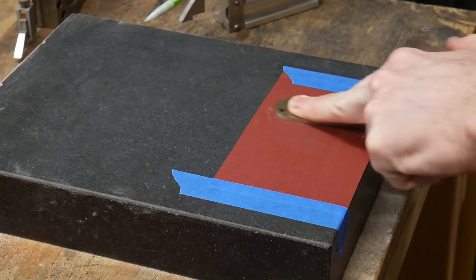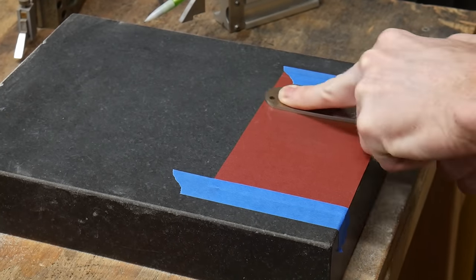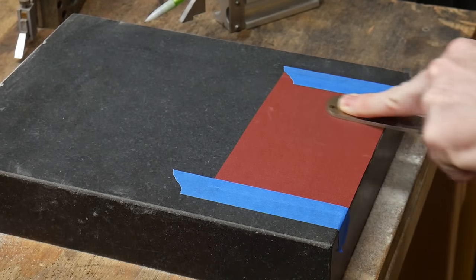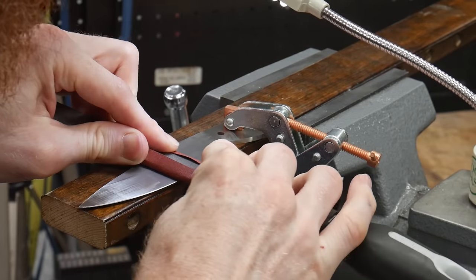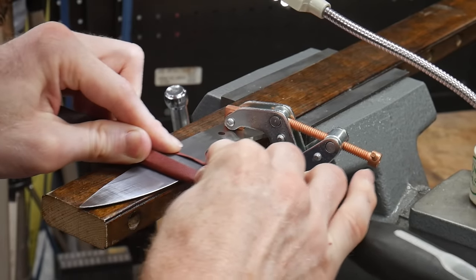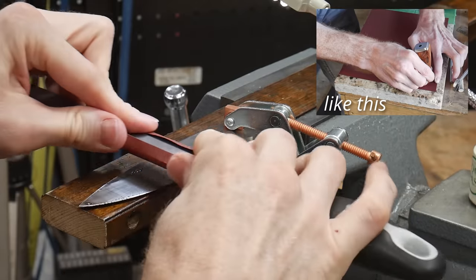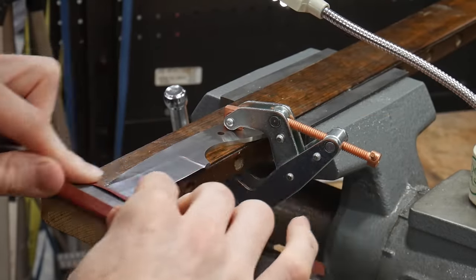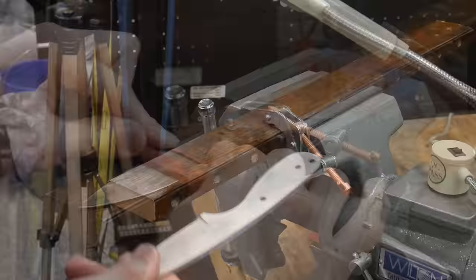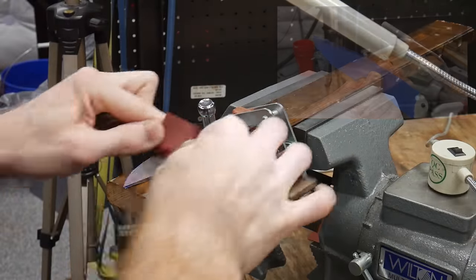Before making my last passes on the blade, I brought the knife over to my granite surface plate to verify the tang was flat and ready to accept my handle scales. I found that the tang was already pretty darn flat, but it's still worth checking. You can achieve a similar level of flatness with a granite countertop sink cutout or a piece of tempered glass.